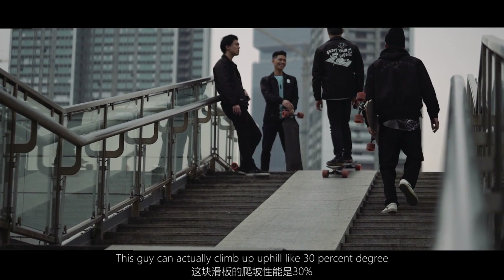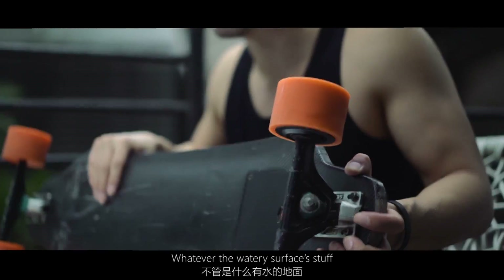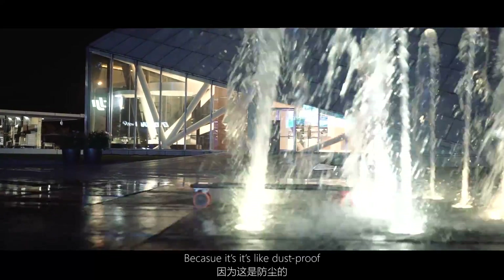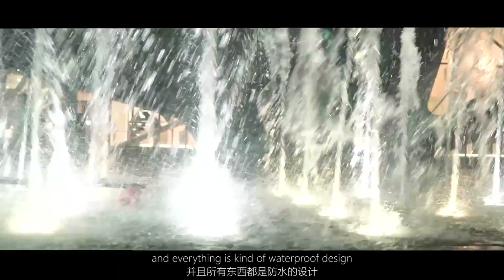This thing can actually climb up to a 30% grade, which is crazy. Whatever the surface or water conditions, it's totally fine because it's dustproof and water-resistant — it's basically a waterproof design.